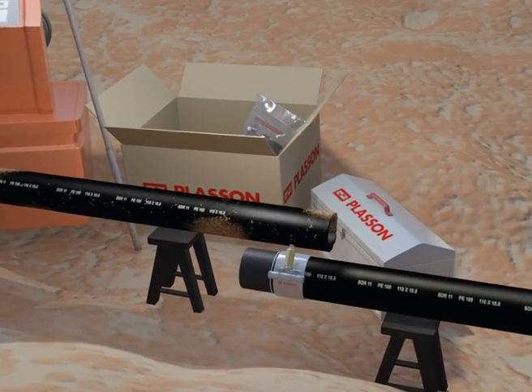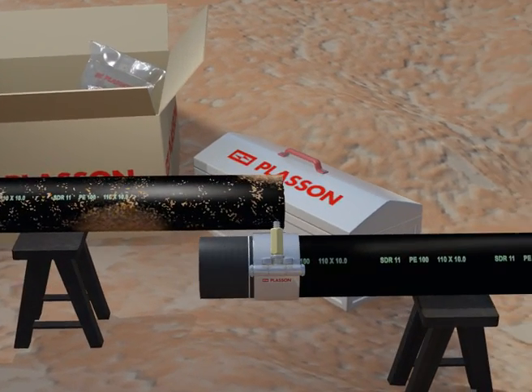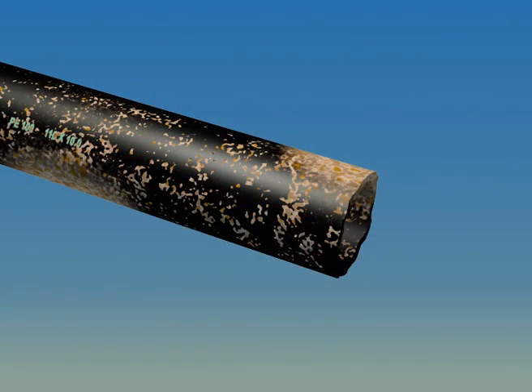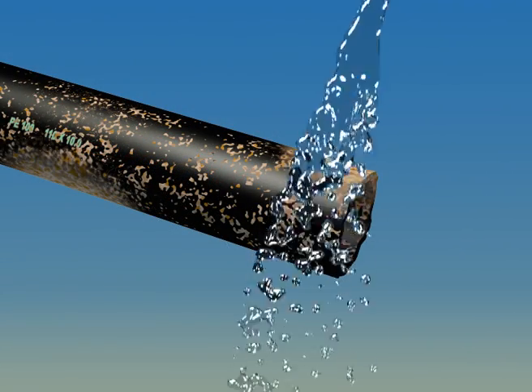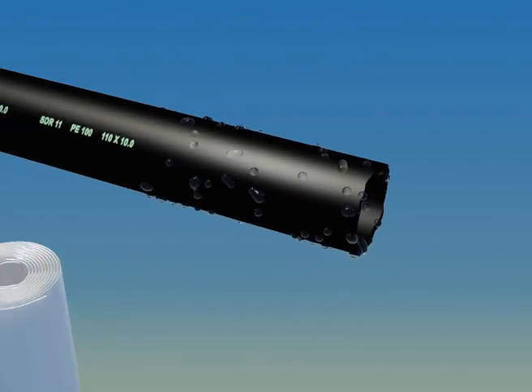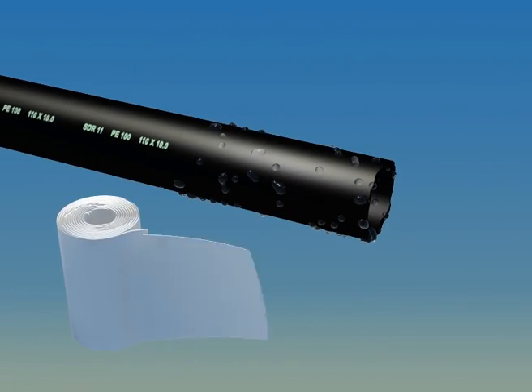Sand and mud shorten the lives of cutting blades and should therefore be avoided. The first thing to do is to clean the pipe with water in order to remove abrasives from the surface. Don't forget to dry the pipe with a lint-free cloth.